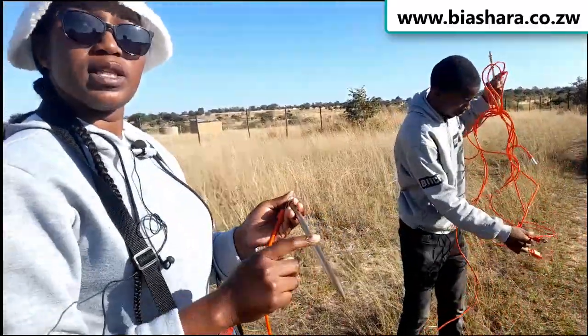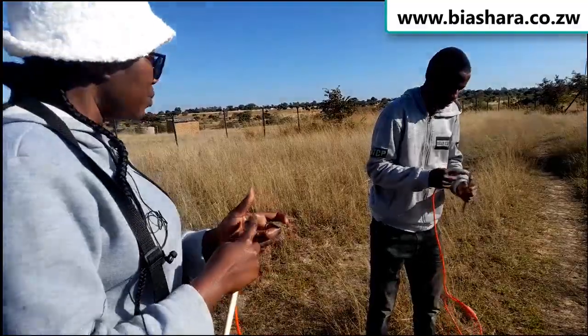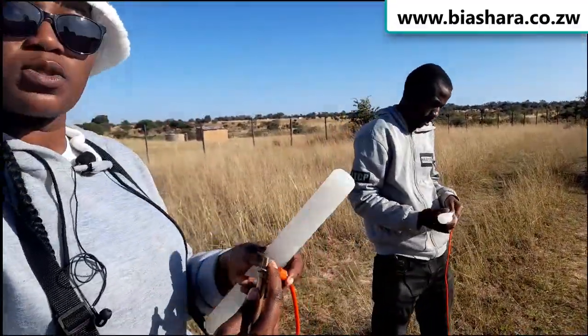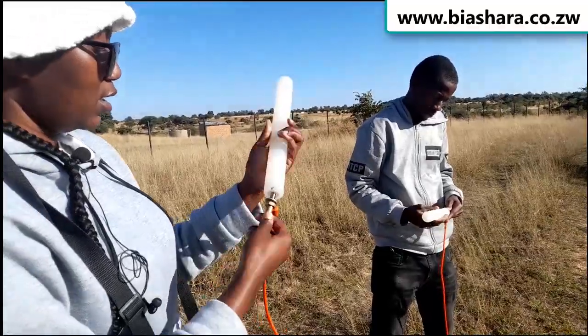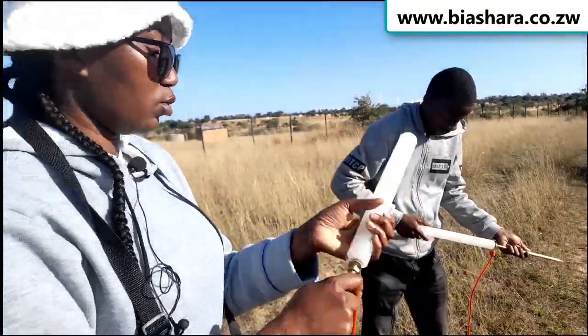These are the legs — we call them the legs. There will be two of them, dipped into the ground, both connected to the cable. Then we join them with this holder here.